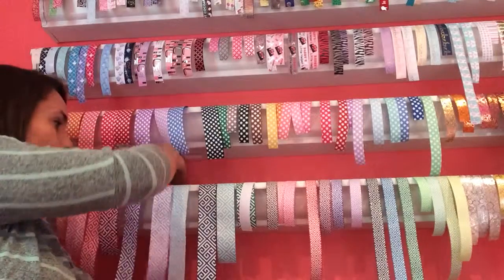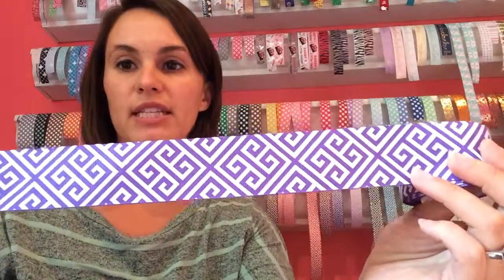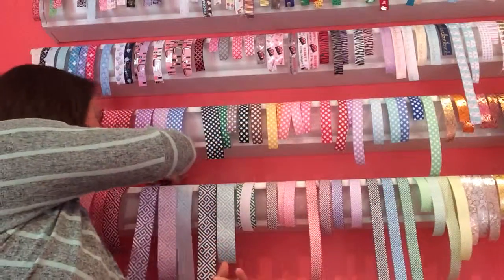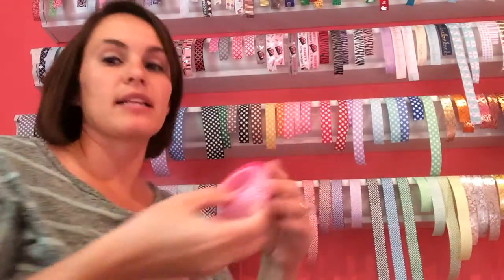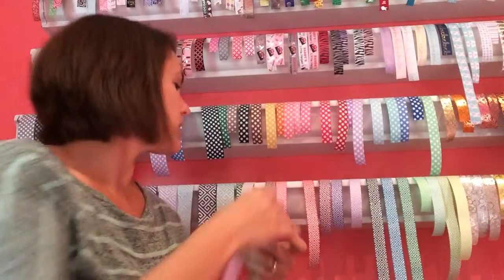This is her Greek keys in 1½ inch — it's got some glitter and is absolutely stunning. And if there's a 1½ inch, you can get it in 7/8 of an inch as well. The design is scaled down to fit the smaller width of ribbon and still has the glitter.